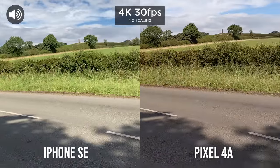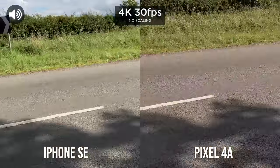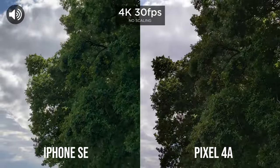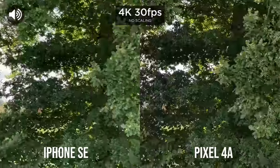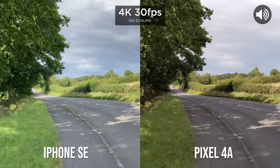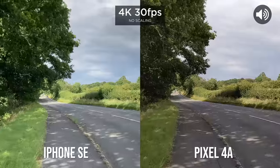We've switched on to video now. See what the dynamic range is like here. And we're going to test out stabilization at 4K — usual walk and run.